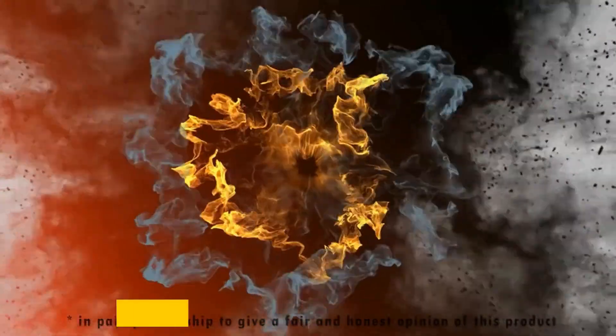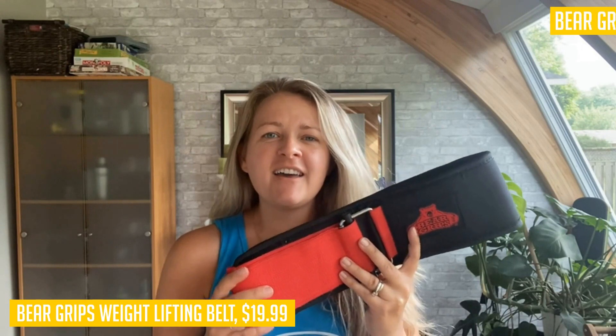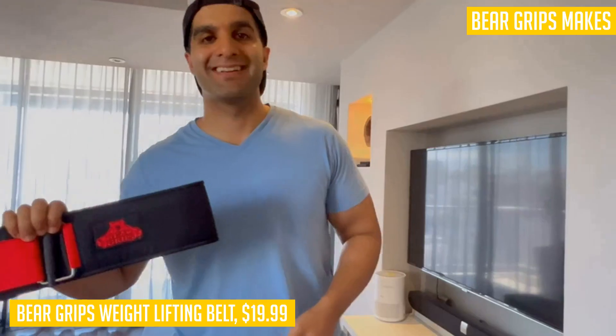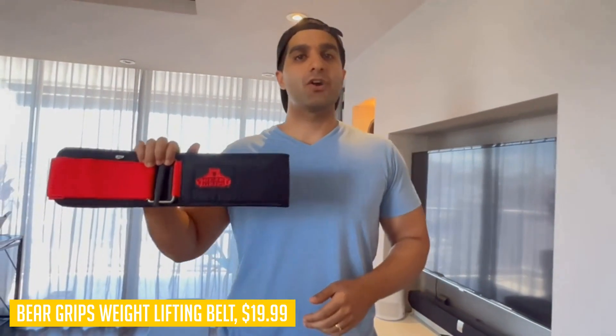When it comes to weightlifting, having proper support for your back is crucial. That's where the Bear Grips three-layer weightlifting belt comes in. This belt is designed to reinforce your core muscles, keeping you upright and maximizing your muscle output. Whether you're Olympic lifting, deadlifting, or doing functional training, this belt has got your back — literally.